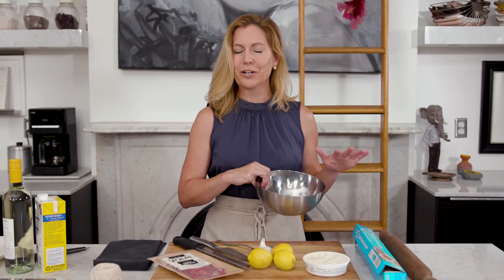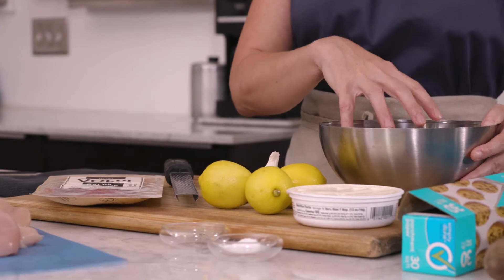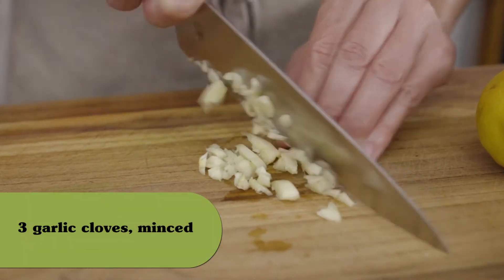So before we started the video, I went ahead and cooked off about half a pound or so of fresh spinach. I've squeezed out the moisture and I've chopped it, and now I'm just going to mix in all of the rest of the ingredients for my filling.